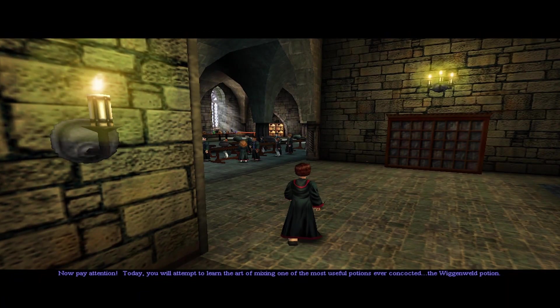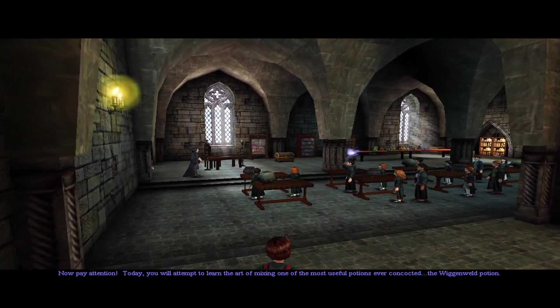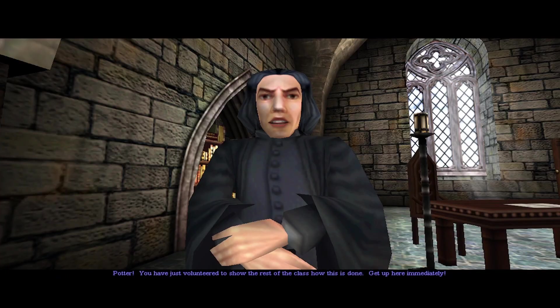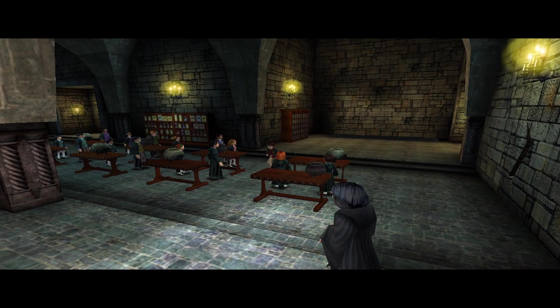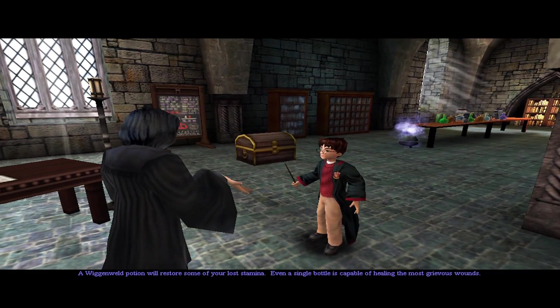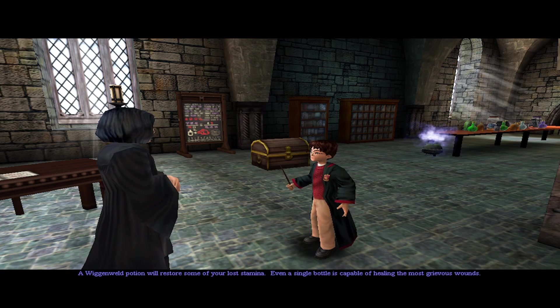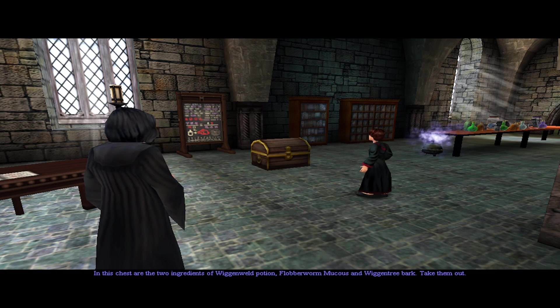Hopefully we can learn some useful potions. The Wiggenweld Potion — Potter, you have just volunteered to show the rest of the class how this is done. Get up here immediately. A Wiggenweld Potion will restore some of your lost stamina. Even a single bottle is capable of healing the most grievous wounds. In this chest are the two ingredients: Flubber Worm Mucus and Wiggentree Bark.